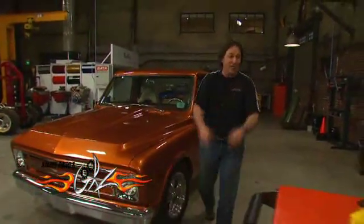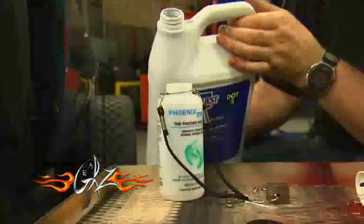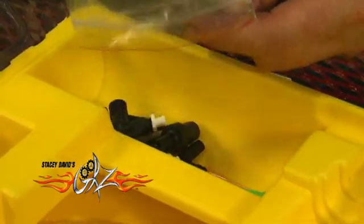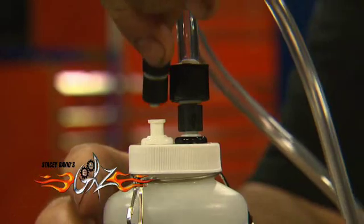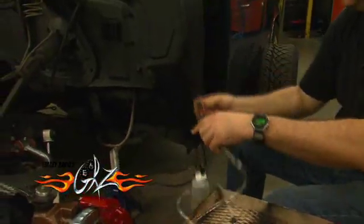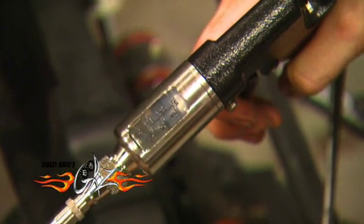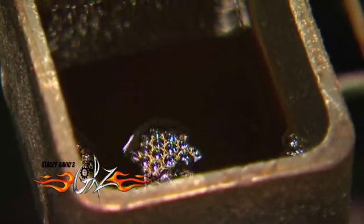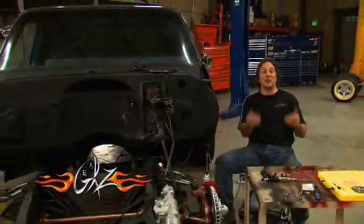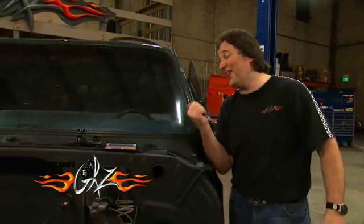The air wants to rise. So Phoenix Systems came out with this tool called the Max Pro, and instead of pulling the air down through the lines, it forces the fluid in at the caliper or the slave cylinder. Then it pushes all the air up and out the top of the master cylinder reservoir, which is where it wanted to go anyway. And in just a few short minutes, you have got the best, firmest pedal that you can get. And the good news is, this is something one guy can do. No more Cousin Eddie.